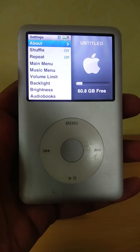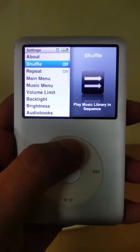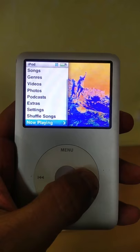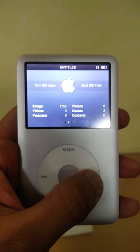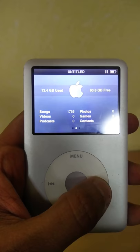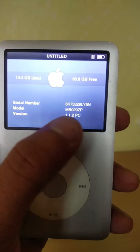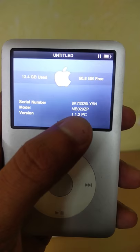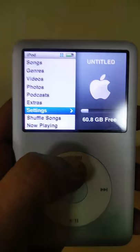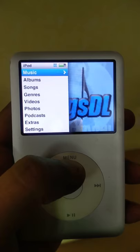Now, how to differentiate between a 6th generation and 7th generation, especially if you have one in this color. On the home screen, scroll to Settings and look at About. Once you click the forward button it takes you to the next page showing how much data it has utilized, and clicking another button shows you the model number. MB indicates 6th generation, and if you pick up a 7th generation iPod it would probably be MC.